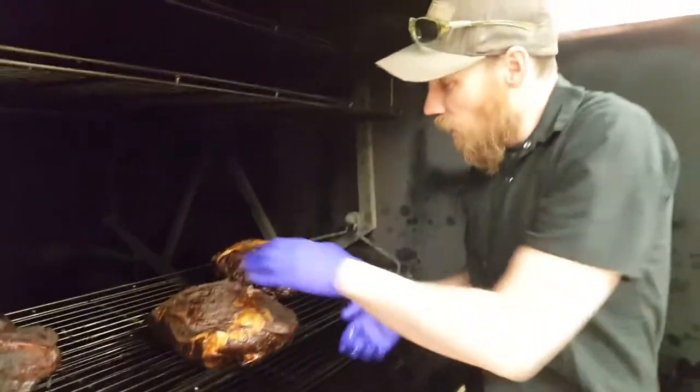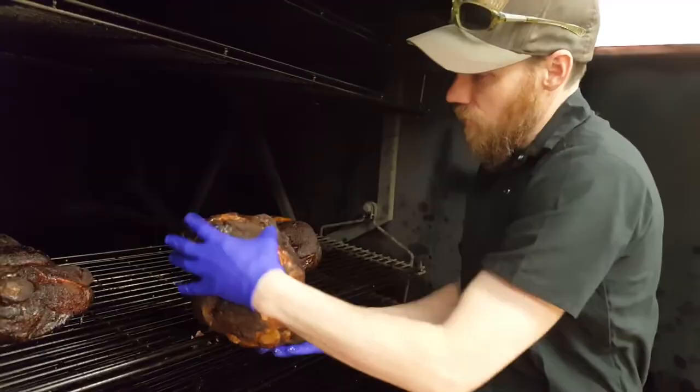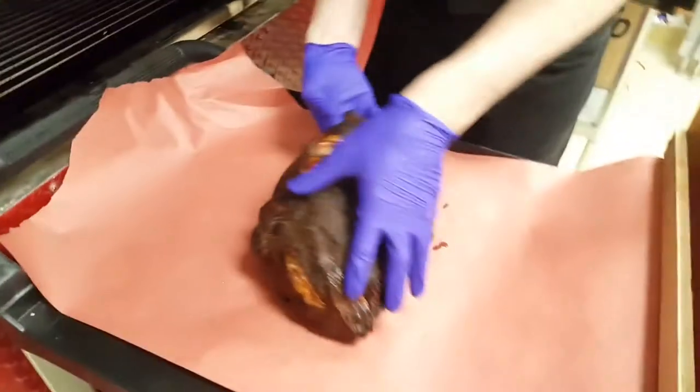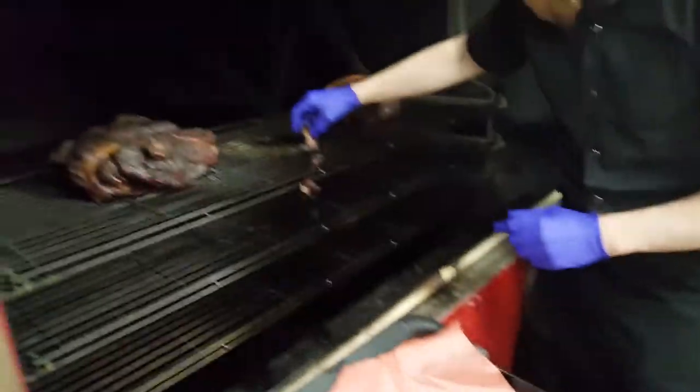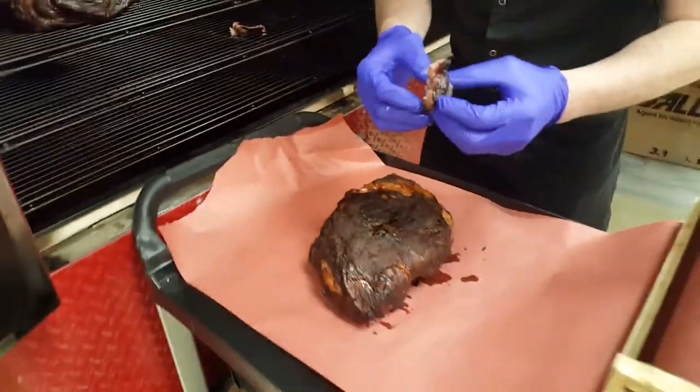What do we have here Jay? We have pork butts, bone-in pork butts, pork shoulders for our pulled pork, which looks like a pretty good nugget.